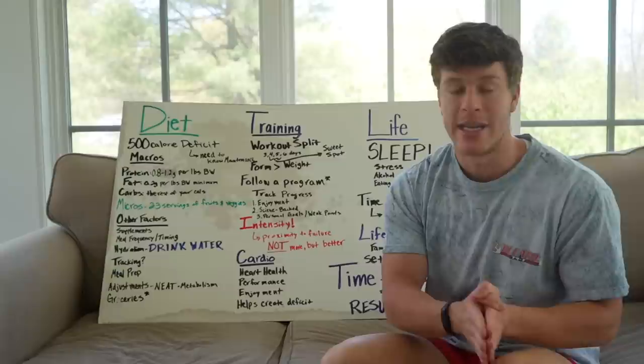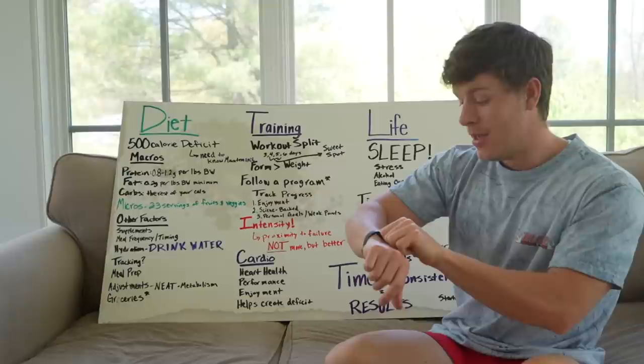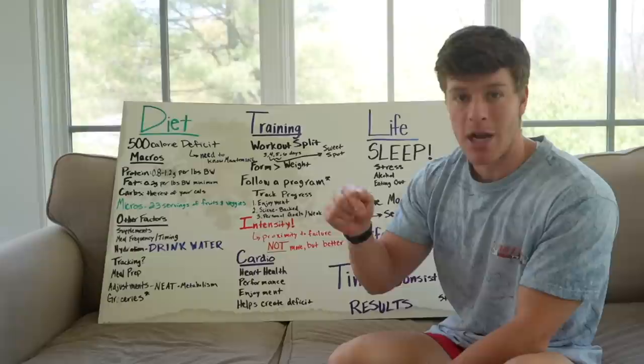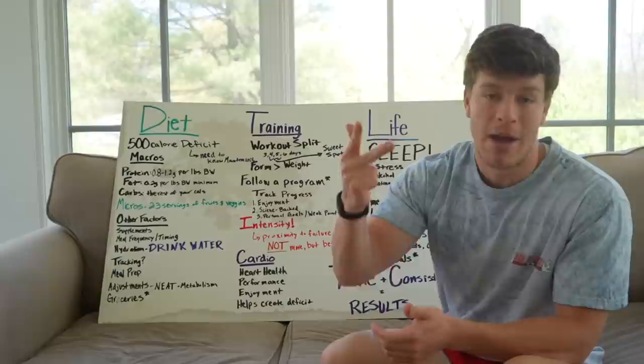Don't compare yourself to other people's starting points — people on Instagram, YouTube, or even myself. Everyone has a different starting point, a different chapter they're on. I might be on chapter 72, you might be on chapter one, someone like Larry Wheels might be on chapter 120. As long as you're making progress, getting 1% better each and every day, and working towards your goals — that's really all that matters. This premise has gotten a lot of people lean. Take notes, implement this information, and you'll see the results. Make sure to like, comment, and subscribe if you haven't already.